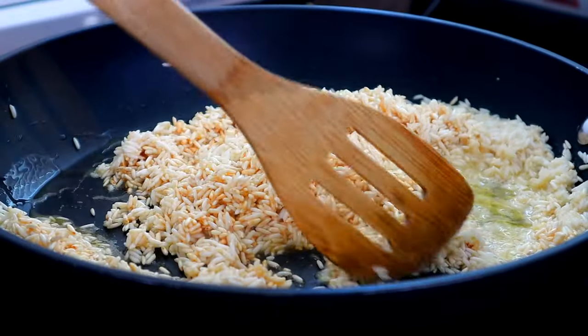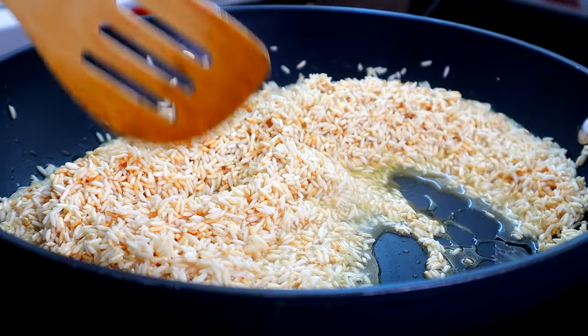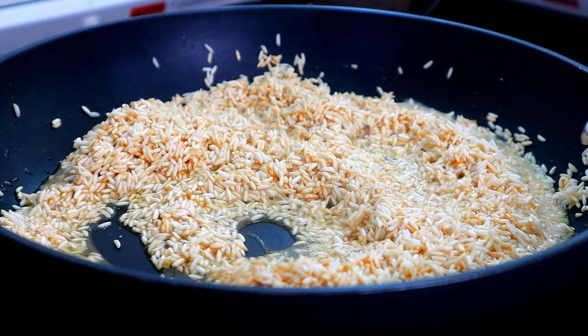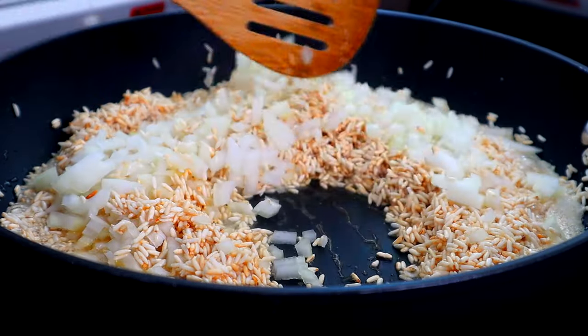Guys, as you can see, our rice is starting to brown. We got about another minute or so left. I had to turn my heat up to like a medium high. Now we're gonna follow behind that with our onions, and we're gonna cook this for another two to three minutes.